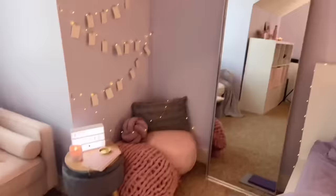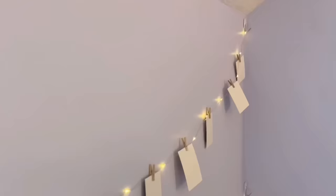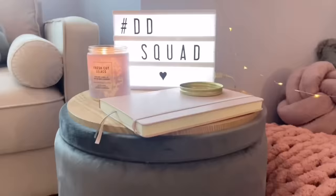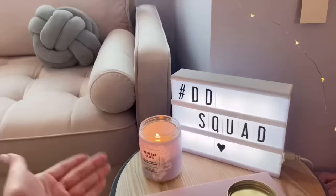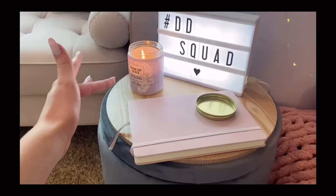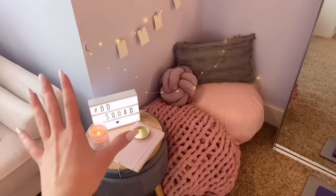Next to my bed, I have this little cozy area. I just have a full body mirror and a little comfy area over here — a blanket folded up, a little ottoman poof, some pillows, and a bunch of Polaroids, which at the moment are completely blank. I turned them all around as most of them are personal photos and I didn't want to show those. I have this little end table thing going on with a light-up box that I did put hashtag DD Squad on. So speaking of which, don't forget to subscribe to the channel so you can be part of hashtag DD Squad. Another candle — this one is fresh cut lilacs and it smells so good. Something really cool about this little end table is it can actually open up and flip around so that it's all velvet everywhere and you can store stuff inside.